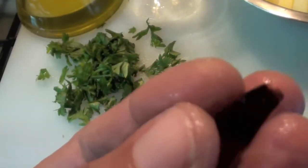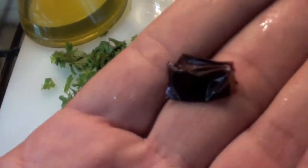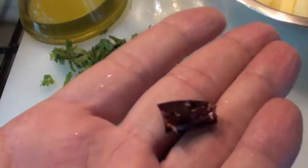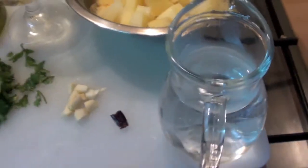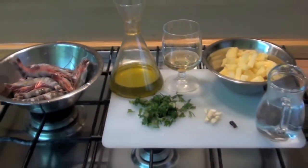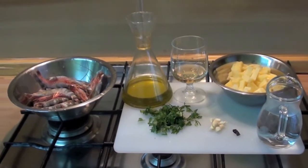And you can see here. Some red pepper — this very hot pepper, just a little bit. And some warm water. Are we ready? Yes, we are.